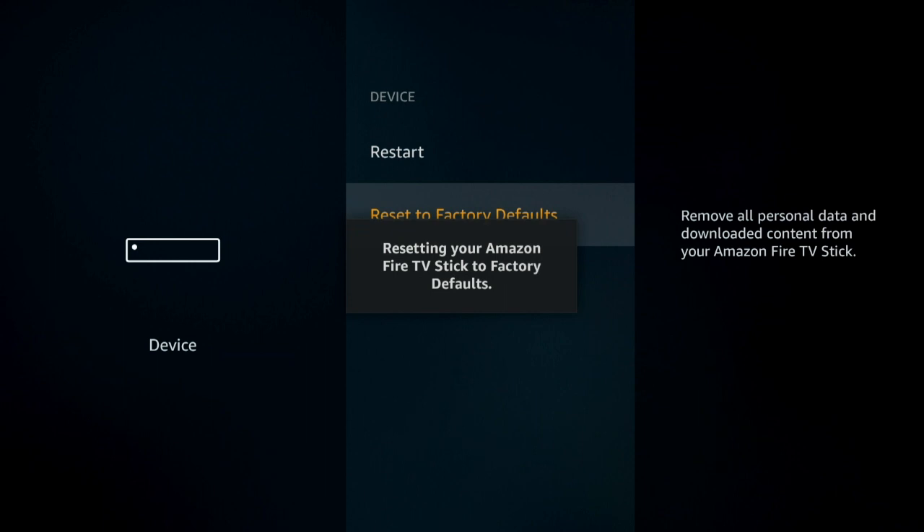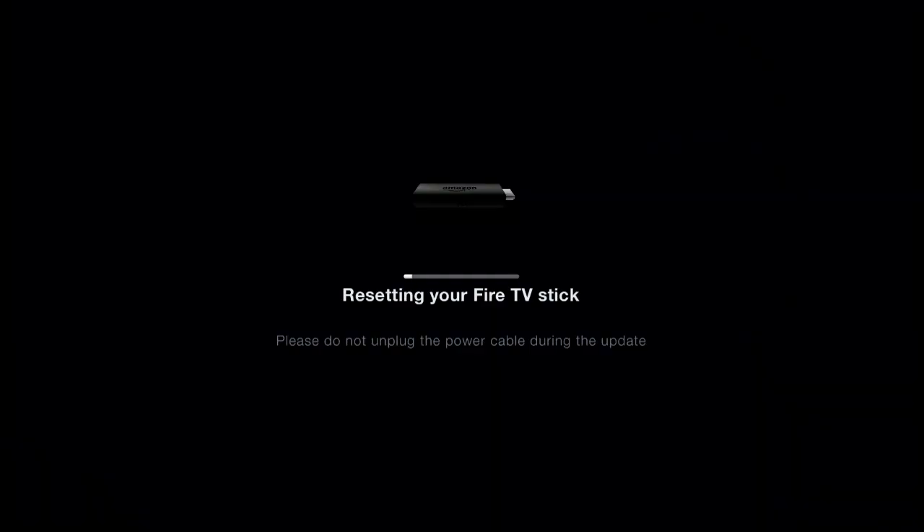This is something you're going to want to do if you ever decide you want to get rid of it. If you want to give your Fire Stick to a friend or family member, you're not going to want to leave all your information on there — all your downloaded apps and everything. It might be set up with a form of payment where if someone wants to order something, it will be charged to your account. So you definitely don't want that, so it's a good idea to factory reset it and wipe it nice and clean before you let anyone else have access to it.